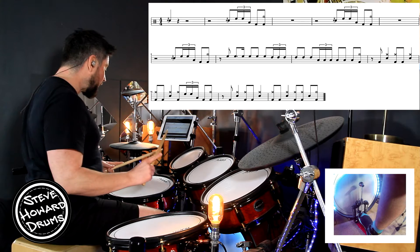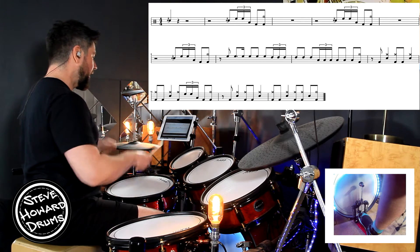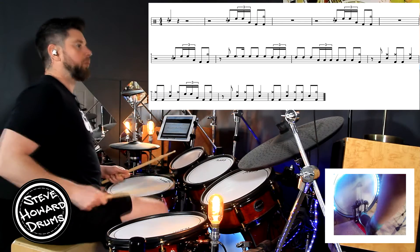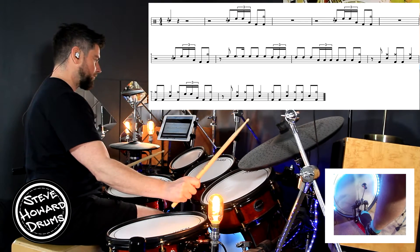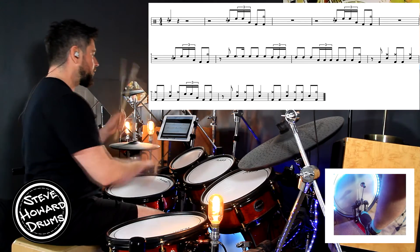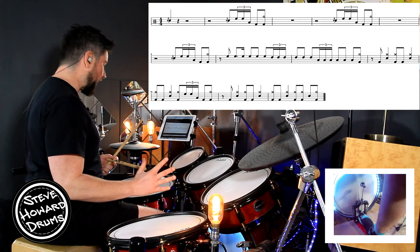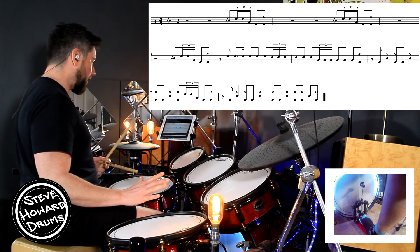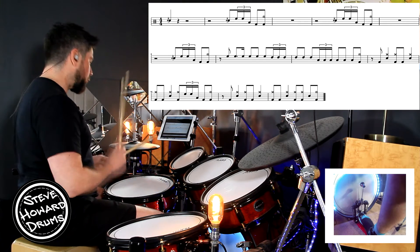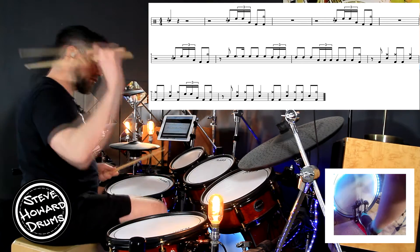Let's do that bar again. You've got two beats rest. It goes: one, two, flam tom tom tom, kick, crash. One, two, snare tom tom tom, kick, crash. Then we've got a whole bar's rest — nothing for a whole bar. And then we've got the same bar again: one, two, snare tom tom tom, kick, crash.